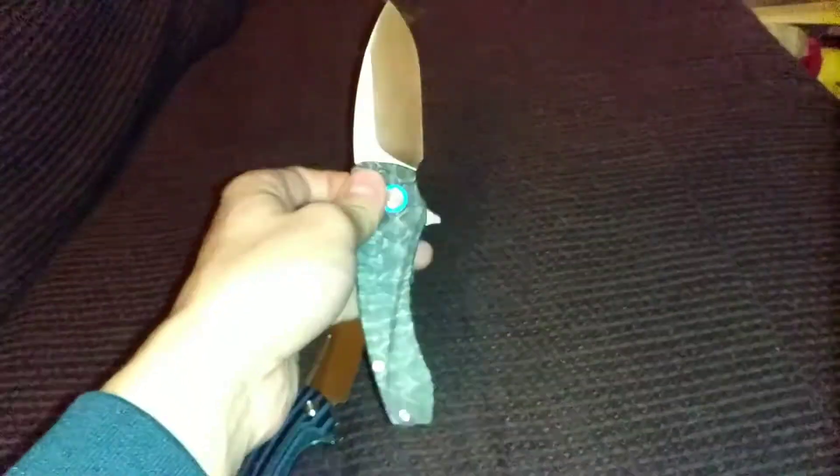The Tarzan is AUS-10 steel, made in China. The Orion Solaris is 14C28N, also made in China. The Tarzan is in a left-handed configuration and opens with a thumb stud. It has a button lock. The Solaris has a flipper opening and a liner lock.